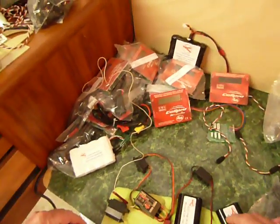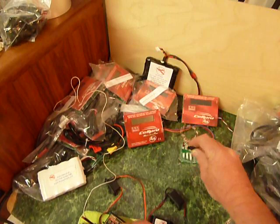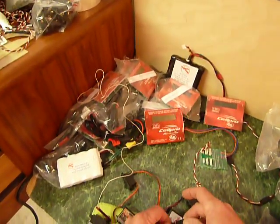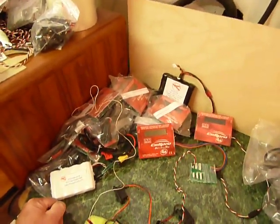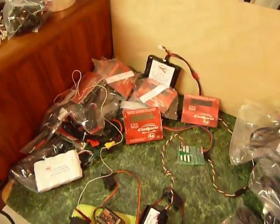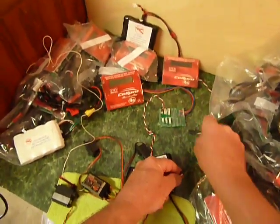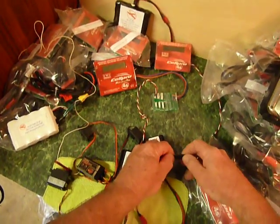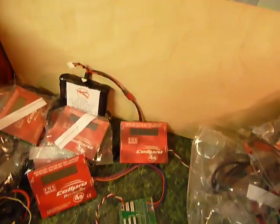And now we take the balance lead — we've got one charger here ready — we plug it in. It says checking... charge. The next balance lead gets plugged in to the second charger, and it says checking... charge.